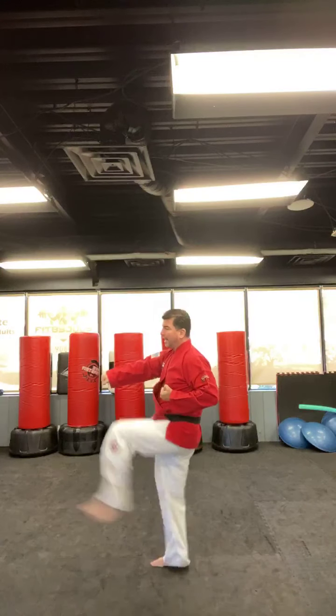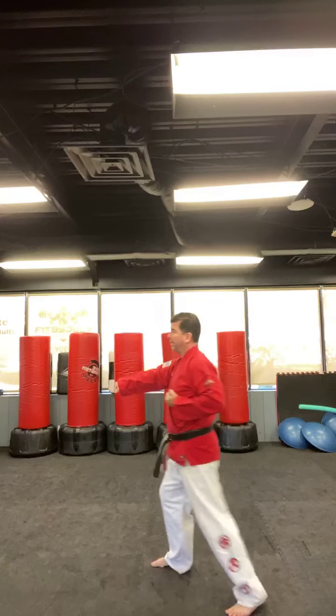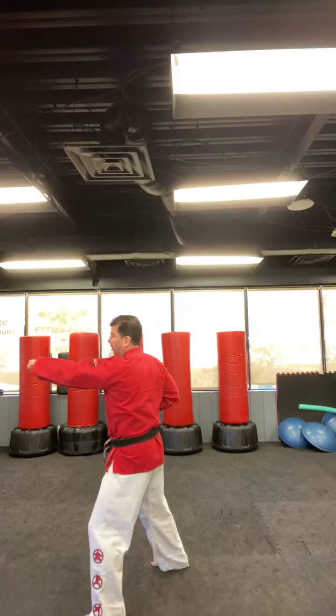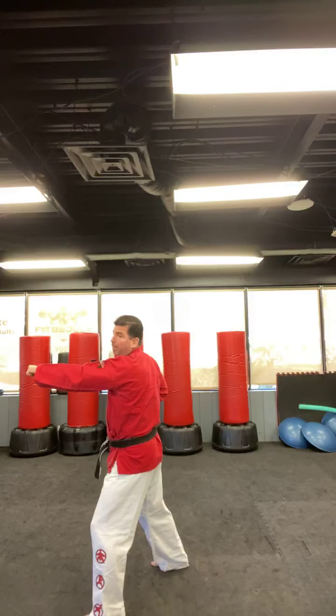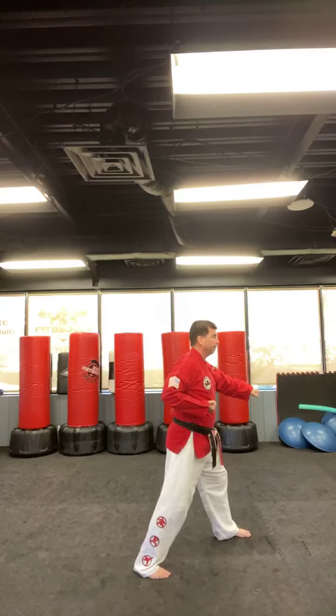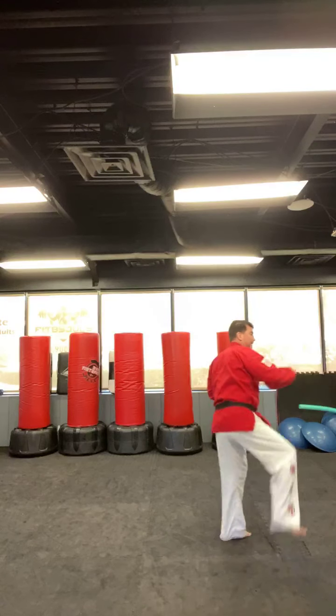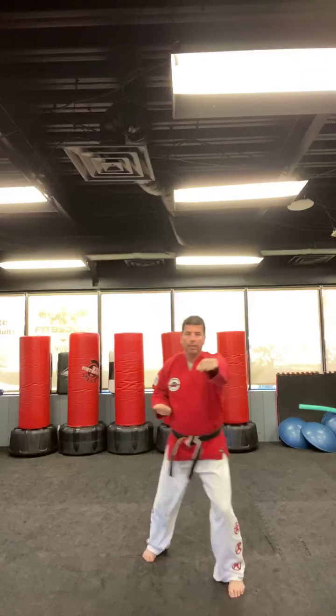Front kick — here's the big ninja — punch. Front kick, punch. Front kick, punch.